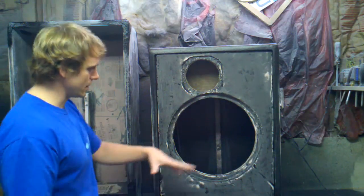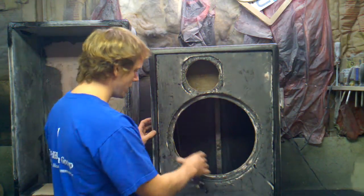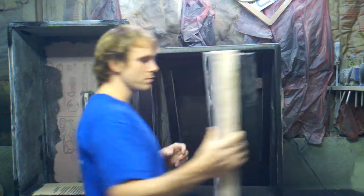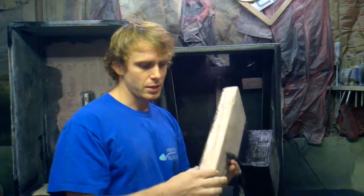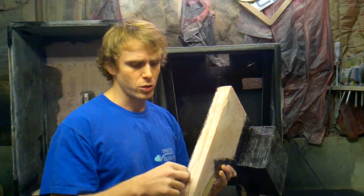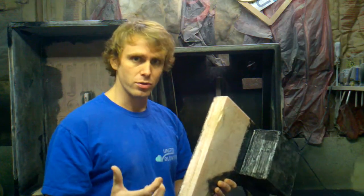So what I did is — this is the new one — it's a 2-inch core instead of 1-inch. When you thicken the core, when you make it so that the laminates are farther apart, it adds stiffness to it. Being twice as thick makes it 4 times stiffer, so it's a lot better for the baffle to be really, really rigid.